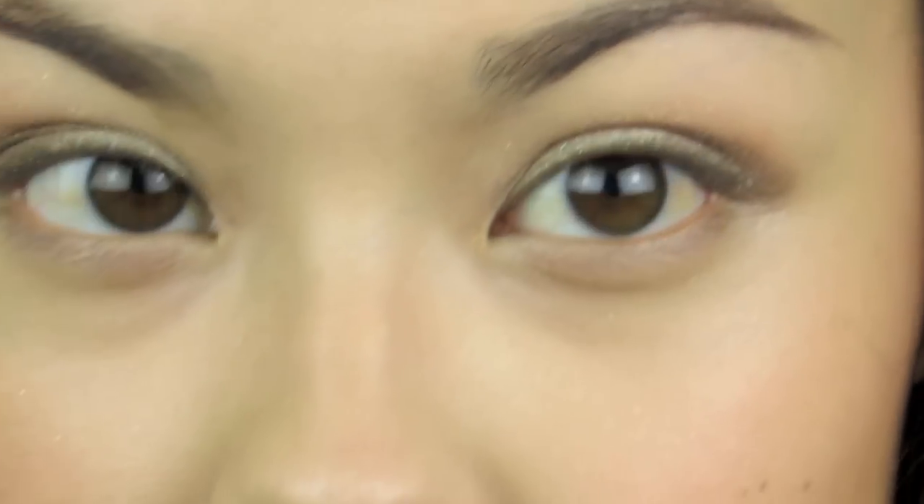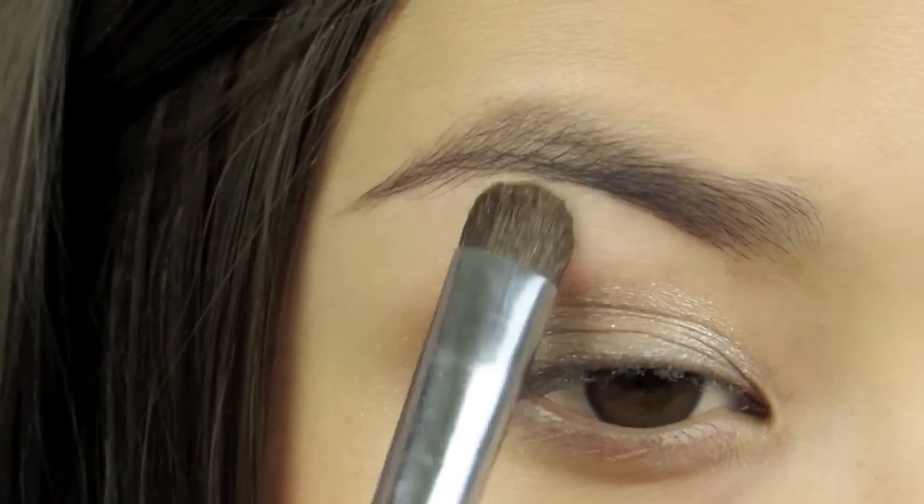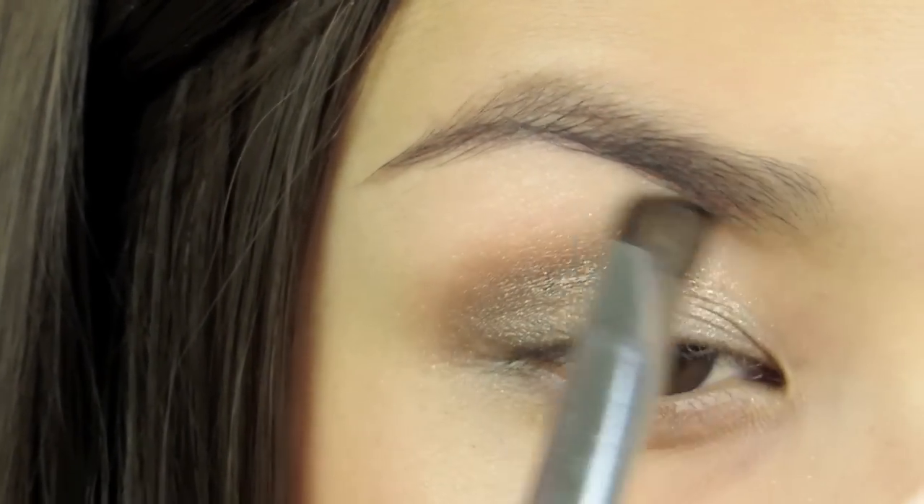Then I'm going to take that last eyeshadow color, which is the least shimmery of all four, and apply it to my brow bone. That was a live demo of the eyeshadow colors so you guys could see the pigmentation and how they work on the eyes. Now I'm going to finish off the rest of my eye makeup — apply eyeliner, mascara, all that — and get back to you so we can start looking at the lipstick.